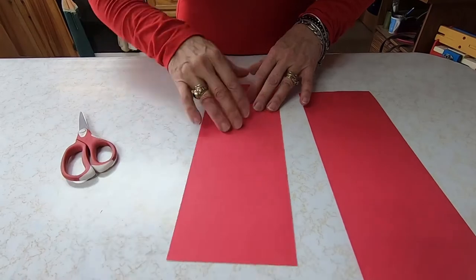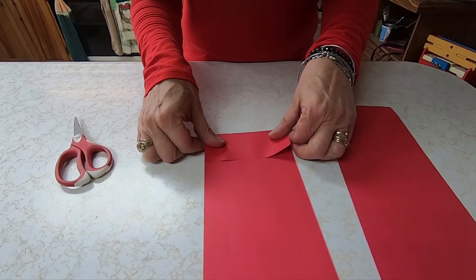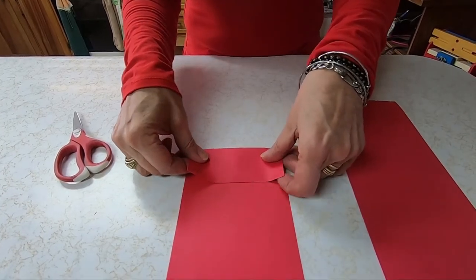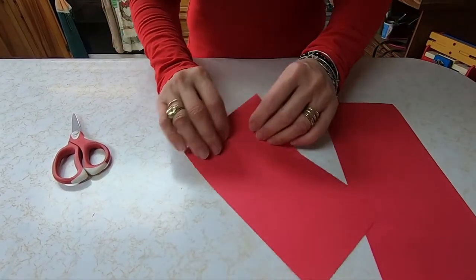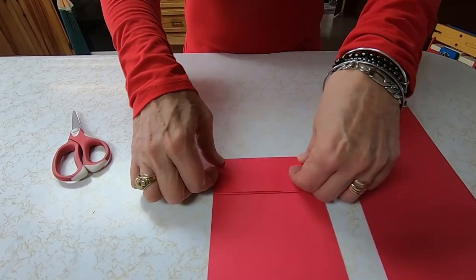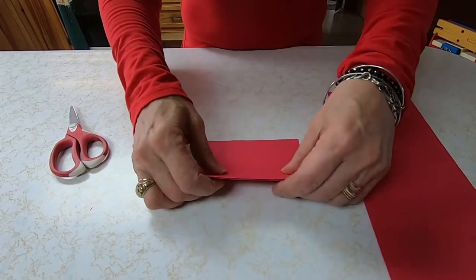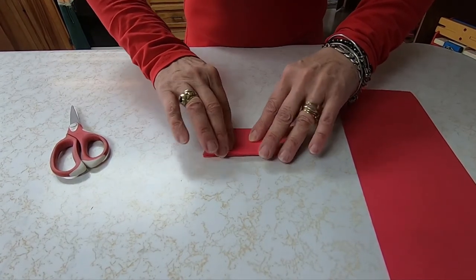Now I'm going to make a special kind of Valentine. I think this is big enough — I'm guessing because I haven't made it yet. I'm going to fan fold it. You're going to get a special Valentine. This is for Mr. Jim. Look at that — I did pretty good. I think I've got it pretty even. I guessed pretty good.